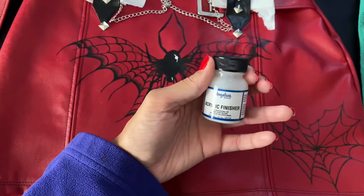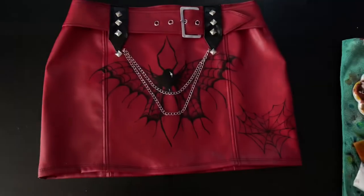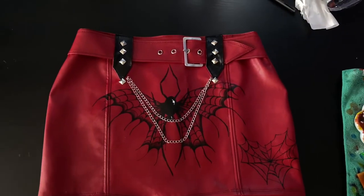Once I allow my paint to dry overnight, I'm going to apply my Angelus Acrylic Finisher. Here is my finished skirt — it's so dope, it's a masterpiece, I'm so in love.